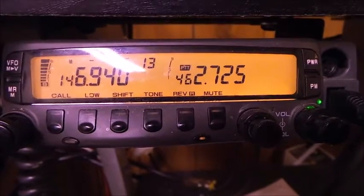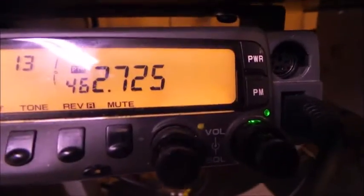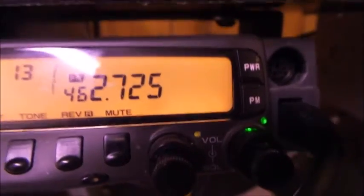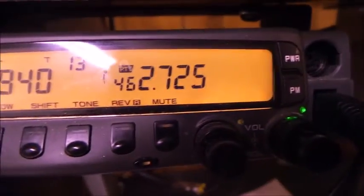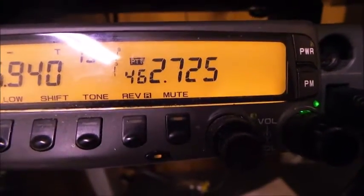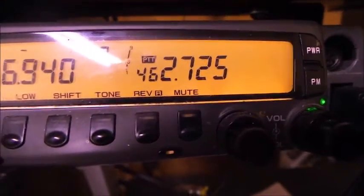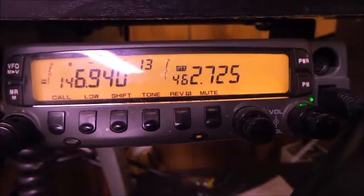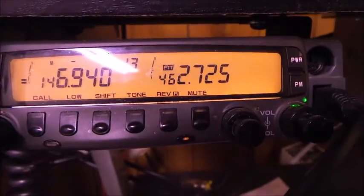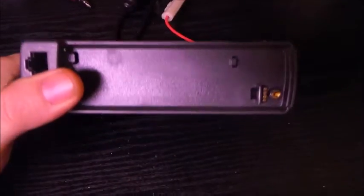What's up YouTube, today we have a Kenwood TM733 and we can receive on the FRS band, but when I try to key up nothing happens — I get a beep — because this radio does not transmit on that band. So we're going to try a little modification today.